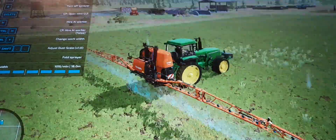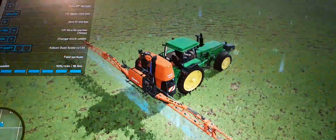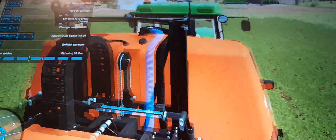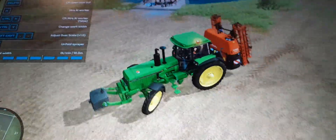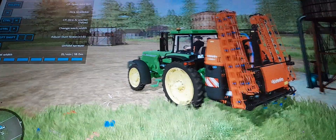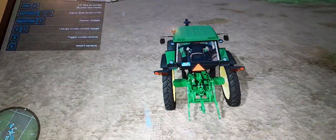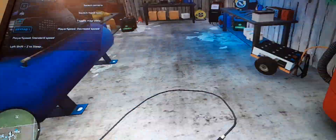That thumbnail looks trash - actually I might make it the fertilizing. I'll say fertilizing, liming, and spraying weeds - Farming Simulator 22, Season 3, start with nothing. I don't know where I'm going to put the sprayer - I'll just put it here for now. Nice quick job. I'm going to change the tractor back up, change the wheels back up.